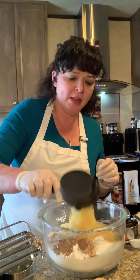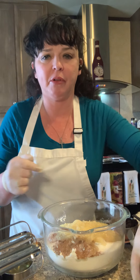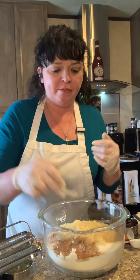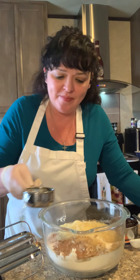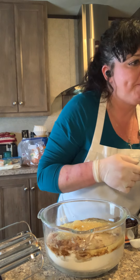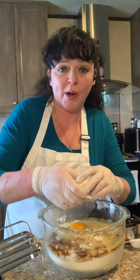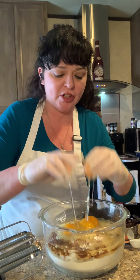We also need one cup of crushed pineapple — I didn't drain it because that pineapple juice will add to the flavor of your carrot cake. Next is half a cup of vegetable oil and four large eggs. As you can see, there can be quite a few ingredients to something made from scratch.